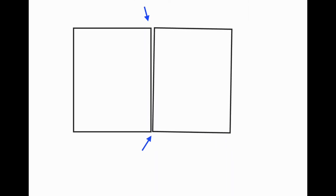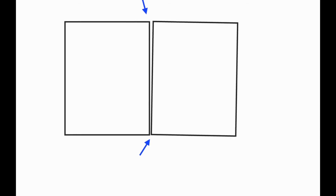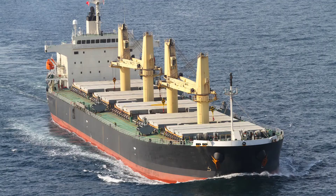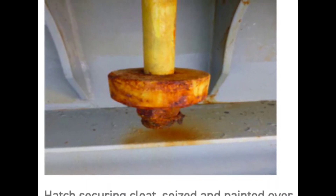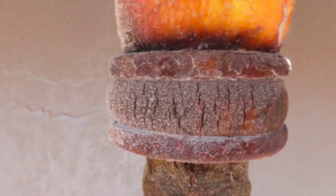For a cargo hold in ballast, it is therefore very important to engage additional cleats, which are usually provided for the ballast hold. In our upcoming videos, we shall be discussing the correct way of adjusting the hatch cover cleats, which is very important for you to know as a deck officer.